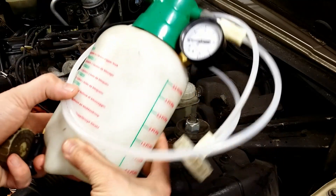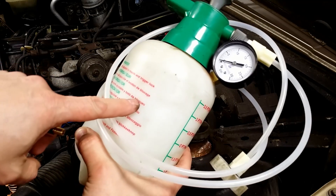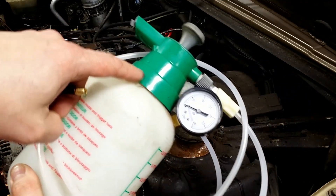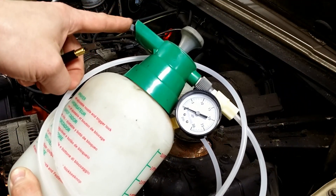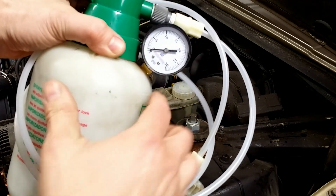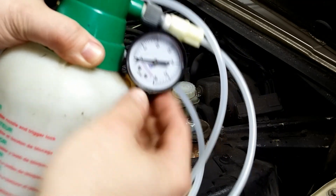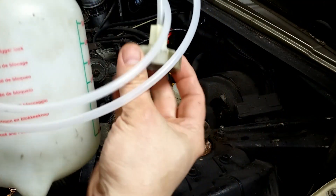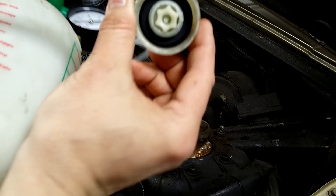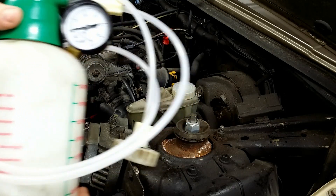I made this power bleeder but I didn't fill it with brake fluid to bleed the brakes — I found it to be messy. You end up with brake fluid in the tubing and the reservoir is overfilled, so you have to recover some fluid from there. I prefer to push the fluid inside the reservoir with compressed air. You can do the same thing with the simplified tire valve power bleeder.